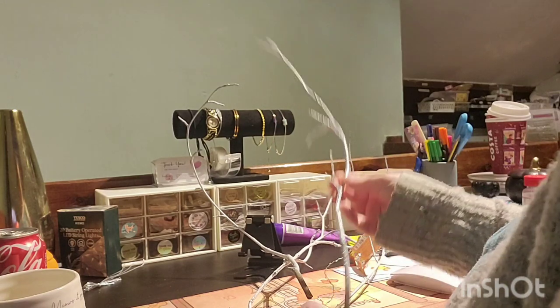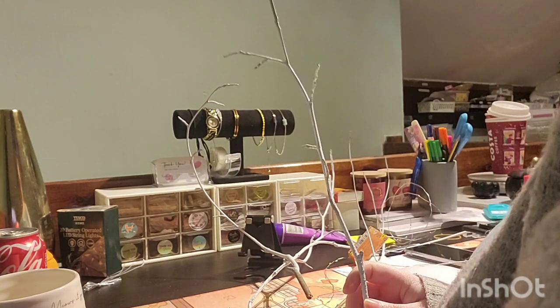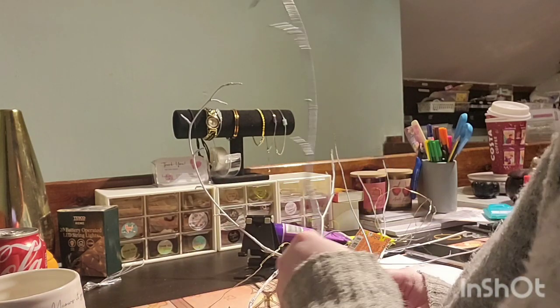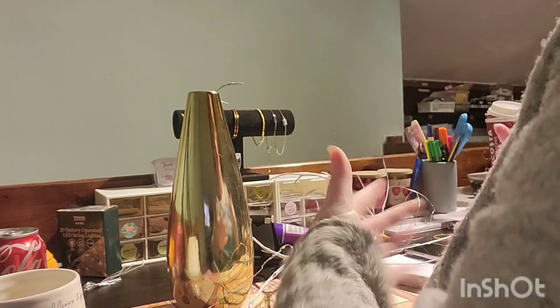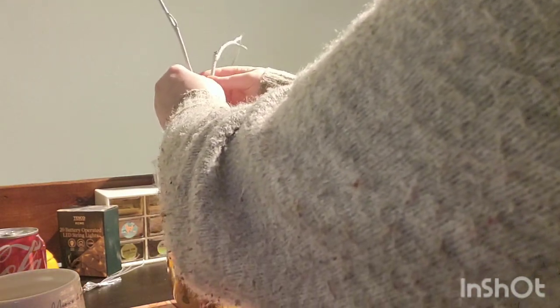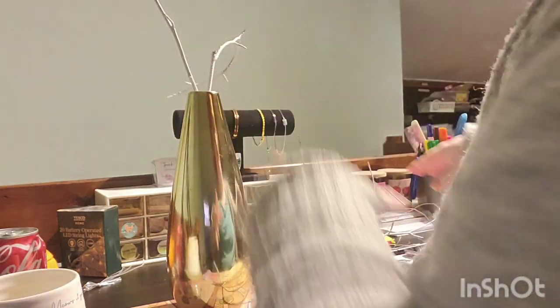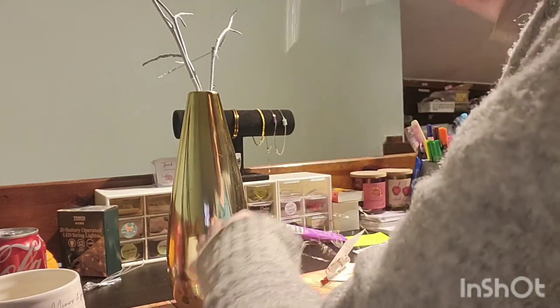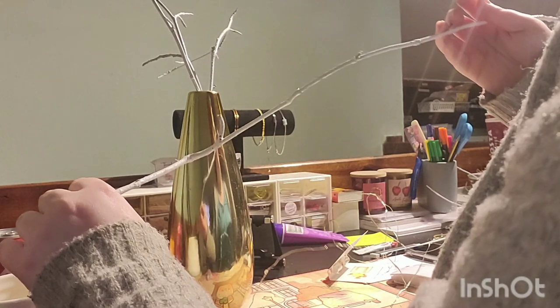My plan is to wrap wire lights around these. I might need more wired lights — I only have one set. I just wanted to see if it would work. This is going to go in my vase which I use for my eucalyptus and stuff. You could add glitter, but I saw something like this in a supermarket and for the price of it — it was like 12 pounds — I was like, I can probably make that myself.